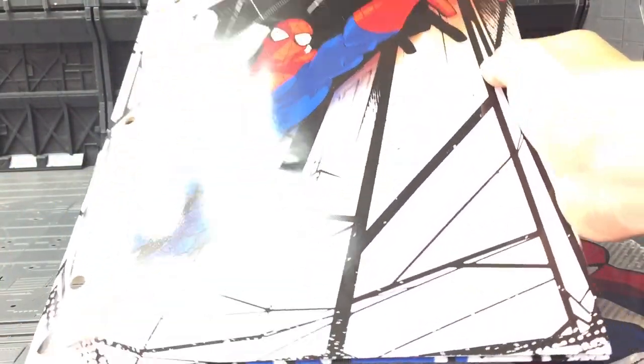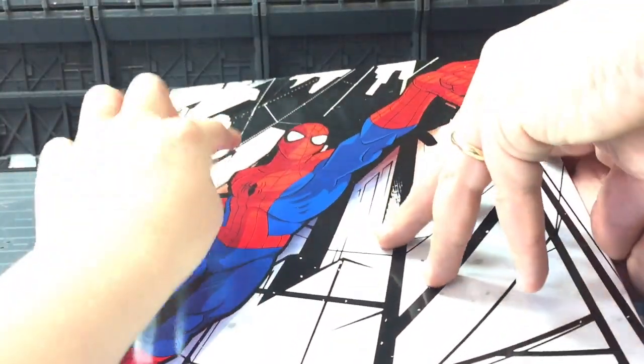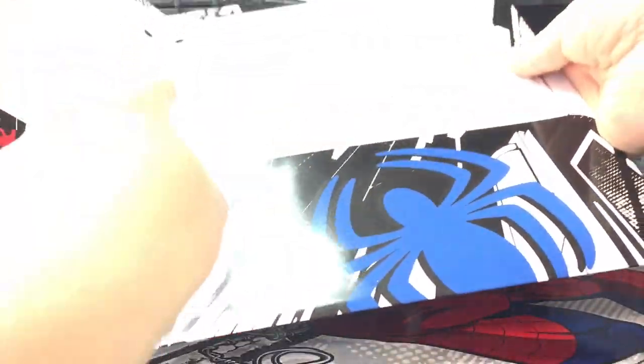And we have got a Spider-Man folder with New York on the front and a picture of Spider-Man, and you can put all of your drawings in there.